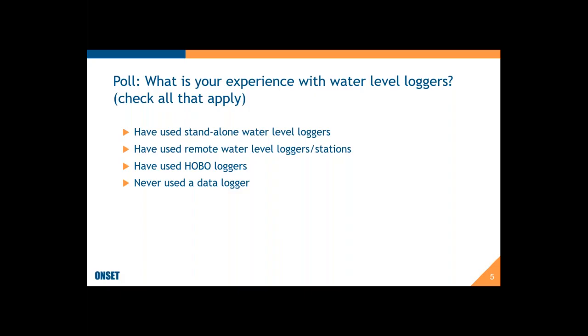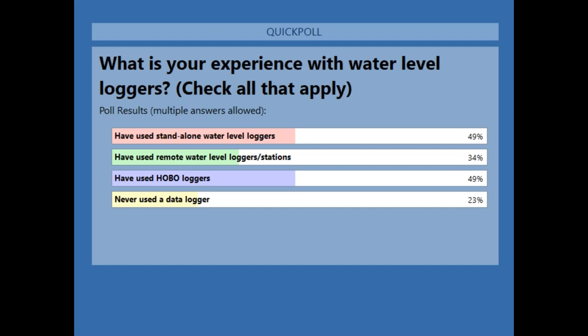About half of you have used standalone loggers, about a third have used remote water level loggers, and about another half have used HOBO loggers — thank you, we appreciate that and hopefully they've done well for you. Almost a quarter of you have not used data loggers at all, so I think this will be especially valuable for you folks to help get you started on what some of the choices are.